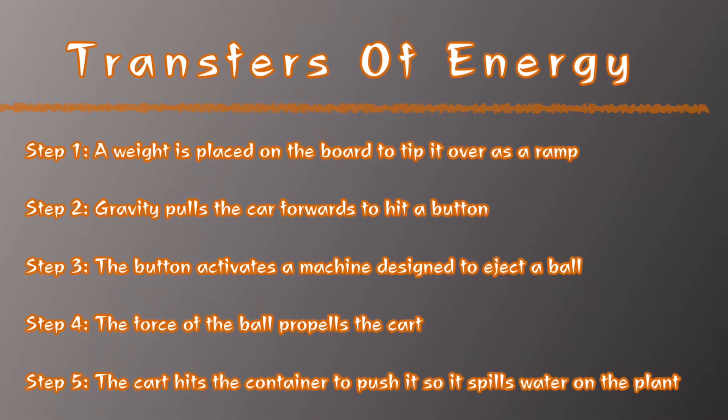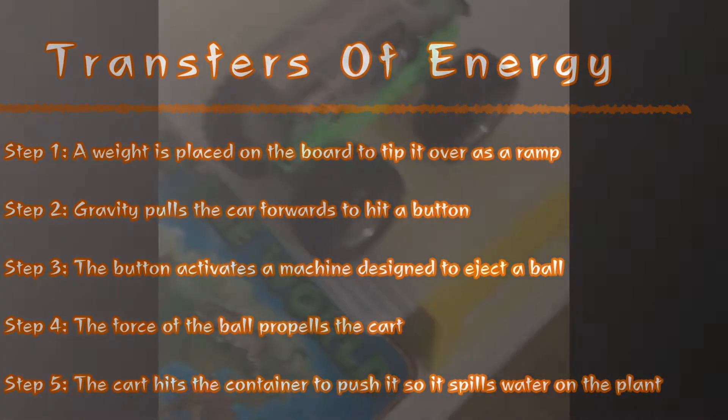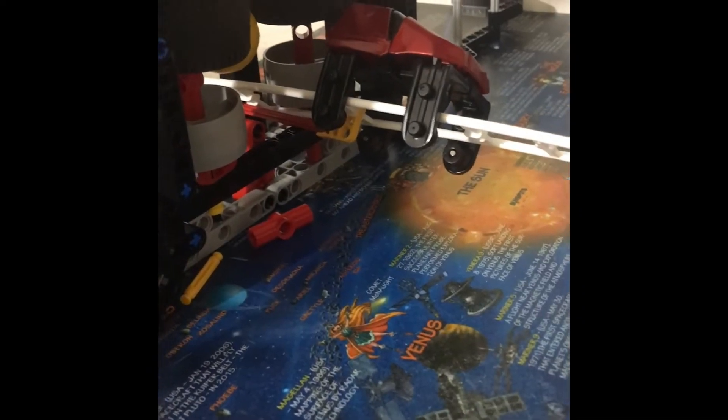I have many plants in my room but I always forget to water them. My Rube Goldberg machine solves this by simply placing a weight on a platform, causing it to tilt and move a car that rolls over to push a button, triggering a machine to launch a ball at a roller coaster cart that rolls until it hits the container with water, allowing it to pour over the plant.